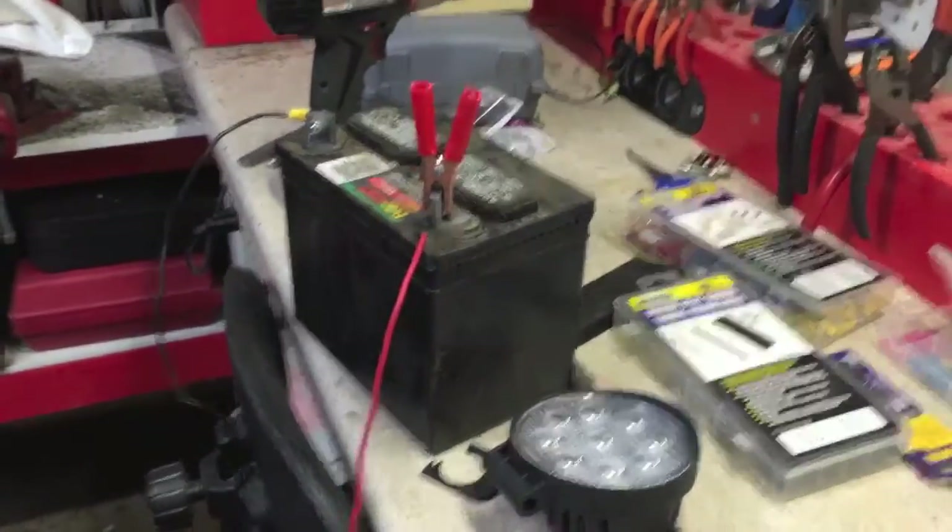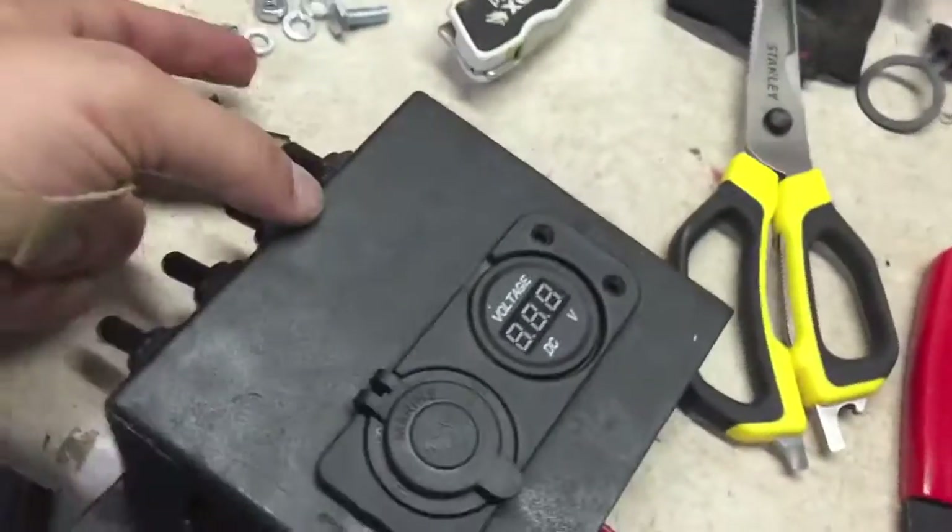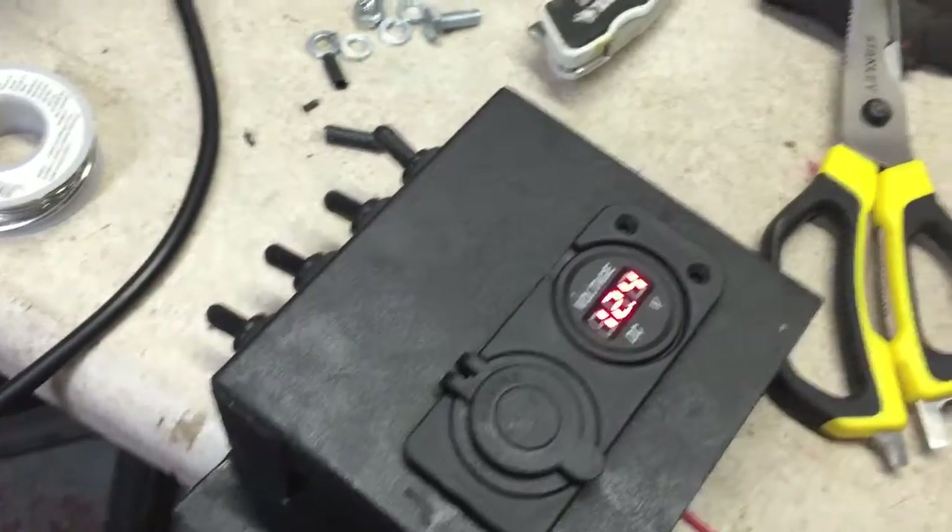Alright guys, update on the electronics — I have my switch box assembled, my four switches, got it painted up, have it all wired up. I do have it on just a 12-volt battery right now for kind of a bench test. First switch is gonna be my voltage, second one is not hooked up — it's an extra — and I have my flood, then I have my rope light. So this is the bench test.